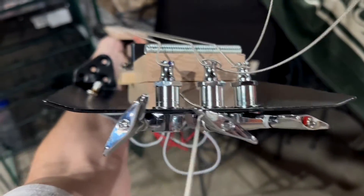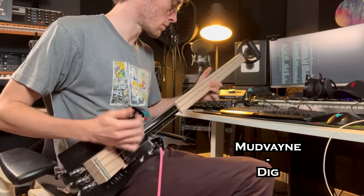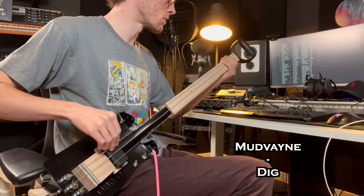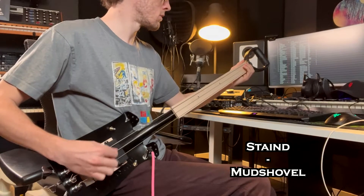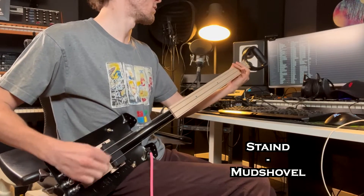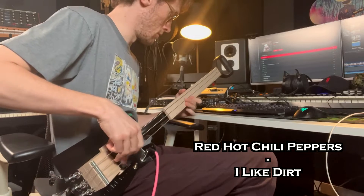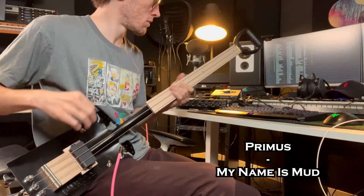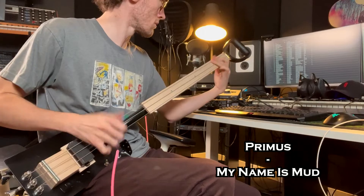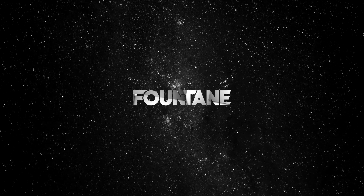And here they are mounted with strings on them. Let's play some aptly named songs. Thanks for watching — like and subscribe if you choose, help me get to 10K, I'll see you next time.